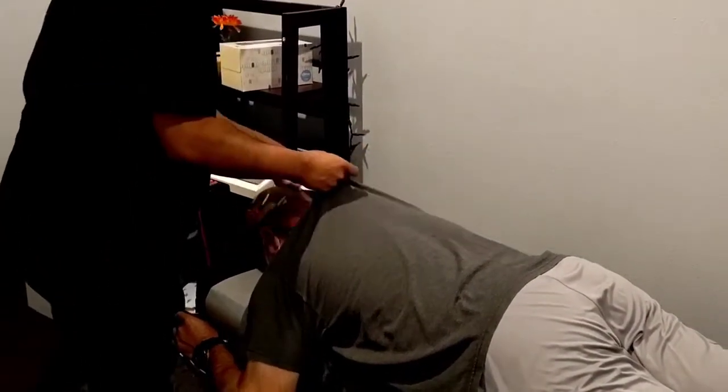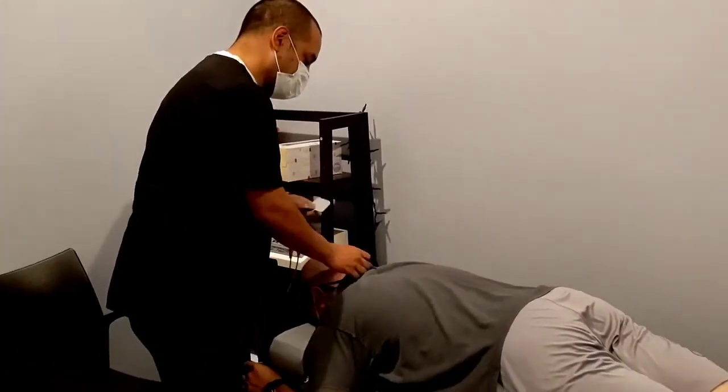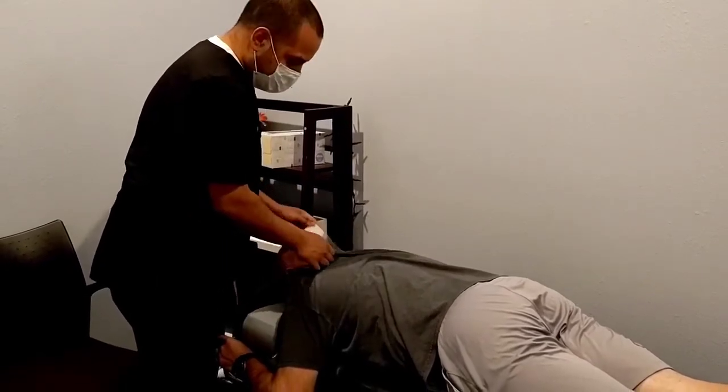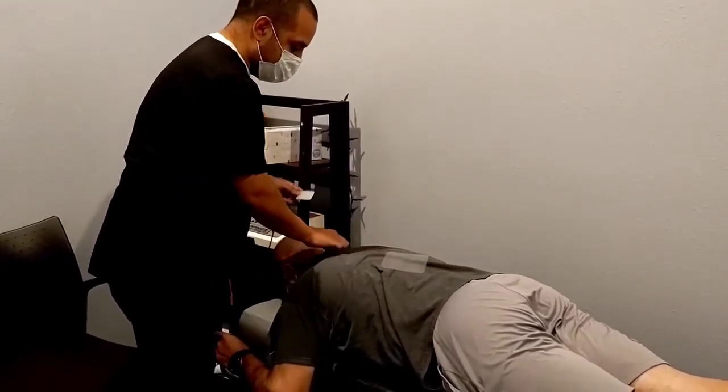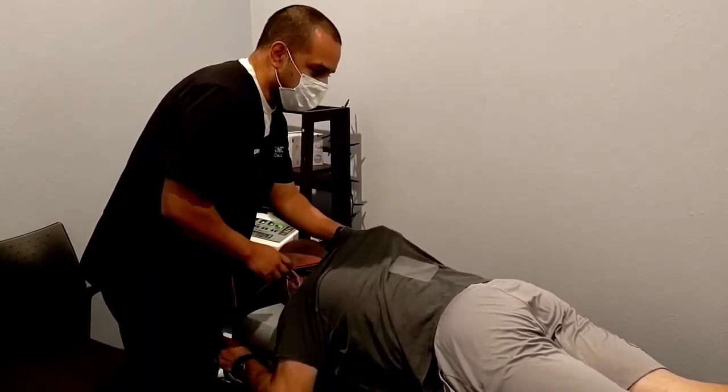I'm going to put two here and two down here, so you're going to feel a tingling sensation, kind of like your arm or leg falling asleep. As I turn it up, I want you to tell me when you first feel that. You want to get to a point where you're comfortable with it, but when you get to a certain point where it's working, you'll be able to tell.